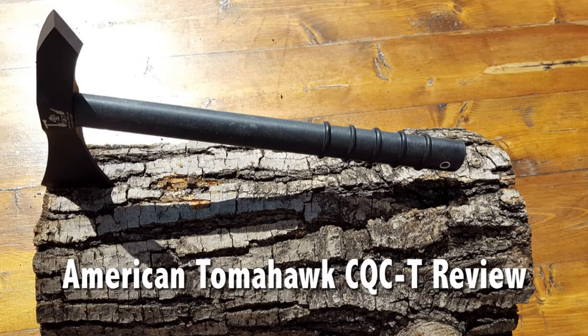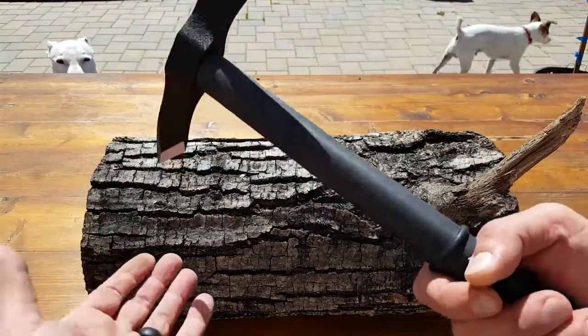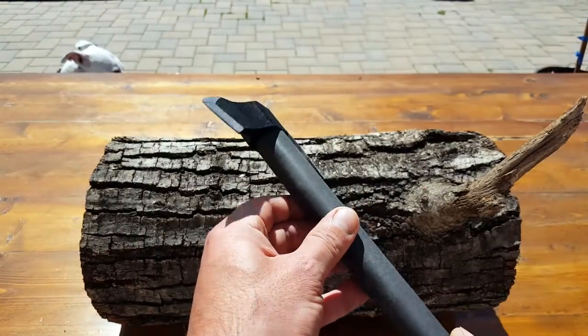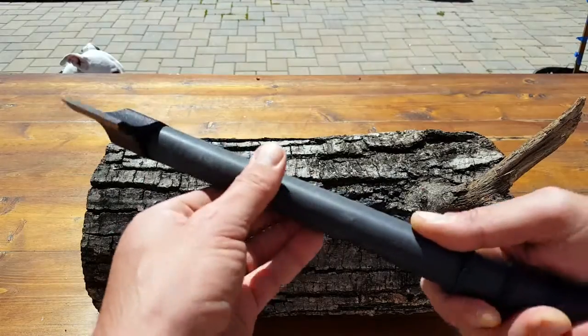You want to talk about quality, this is it. The craftsmanship, the material, the experience that's gone into the design. These Tomahawks have been serviceable for our military since the Vietnam era war, and of course have built upon that.